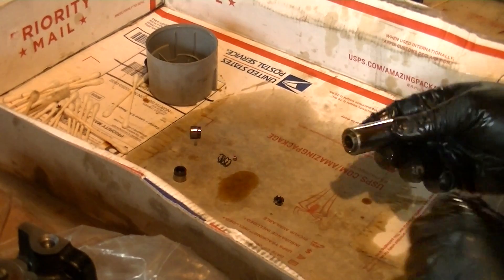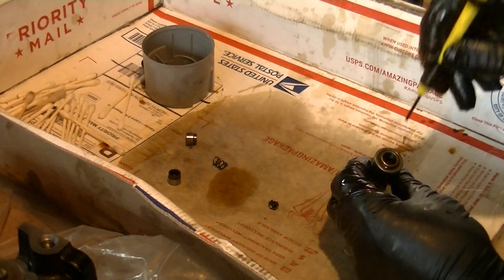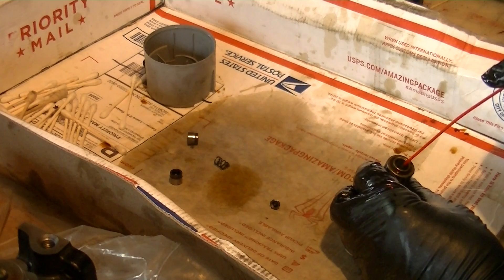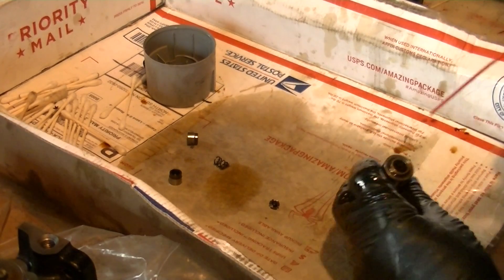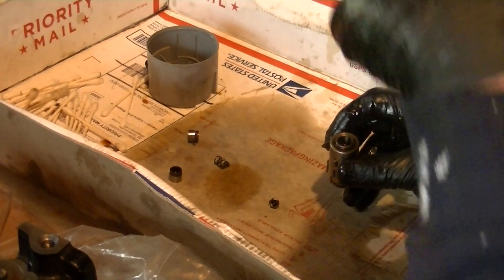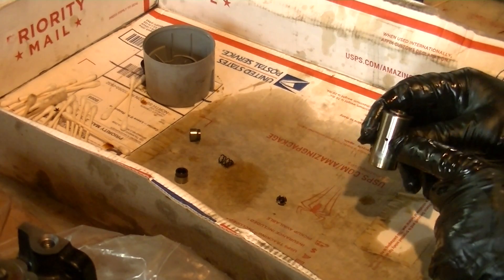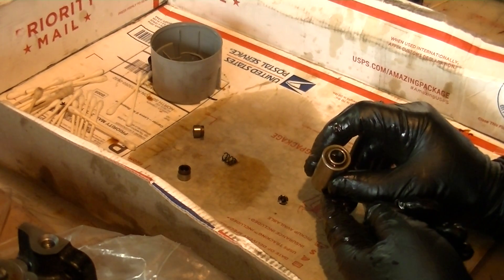Now start by cleaning the bore of the lifter. There's bound to be a little bit of debris at the bottom — a little solidified oil or whatever — so put some cleaner in there. I'm going to dump that out because it's probably pretty dirty from scraping the bottom. Then I'll go over to my compressed air — I have a rubber end on my air gun that fits nicely in there — and blow out this journal right here. This is where the oil from the engine passes through and charges this lifter.